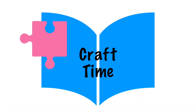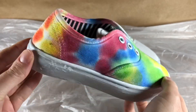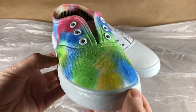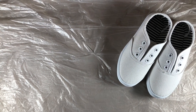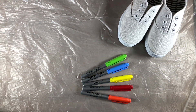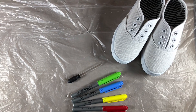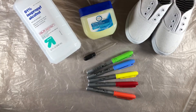Craft time! Get your parents because we are making groovy tie-dye shoes today! Protect your work area with some plastic sheeting. You will need white canvas shoes with the laces removed, colorful permanent markers, an eyedropper, rubbing alcohol, and Vaseline.